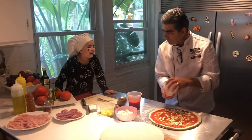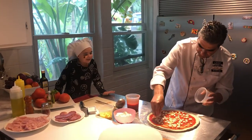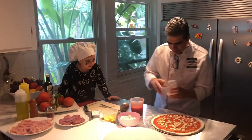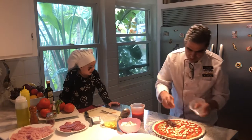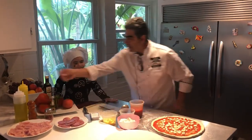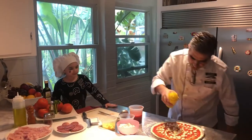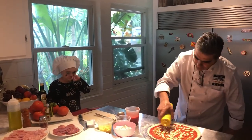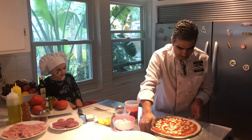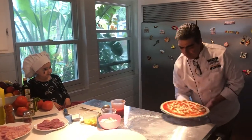We don't talk about the room right now — we talk about pizza and make sure the kitchen is clean! Then we're going to do a little touch of extra virgin olive oil, just not too much. There we go — we're gonna put this one in the oven.